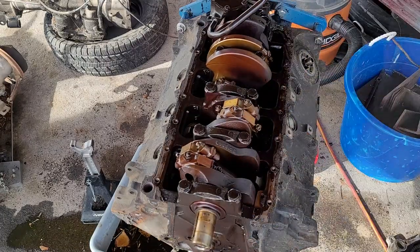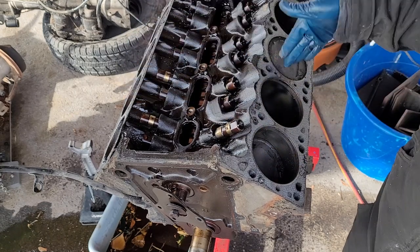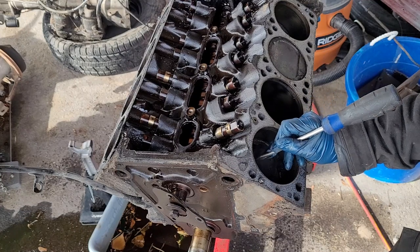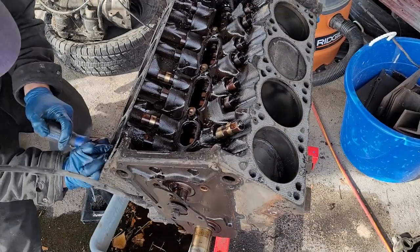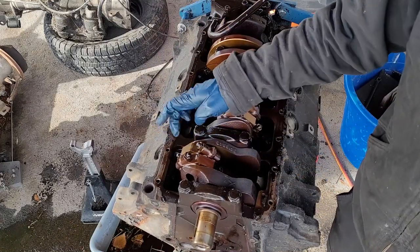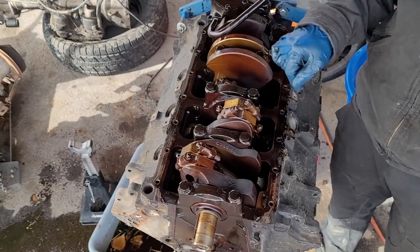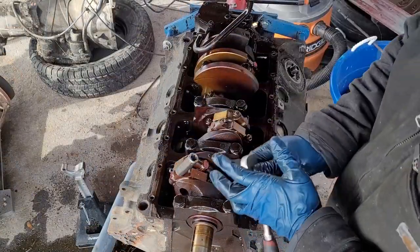Before we get too crazy popping pistons and all that, I do want to mark them all. I'm kind of used to the Ford numbering system, so I think it's one, two, three, four, five, six, seven, eight — I'm just going to use a screwdriver and slightly scribe into the top of the piston the number and direction. I'll also grab a paint pen and mark one side of each cap so it's painfully obvious how it goes back together. With everything marked, we are good to go ahead and pop all the pistons out.